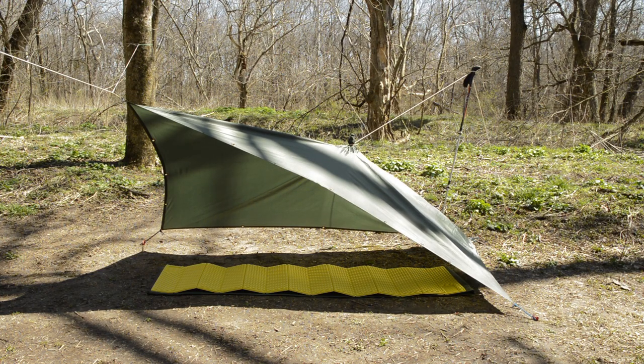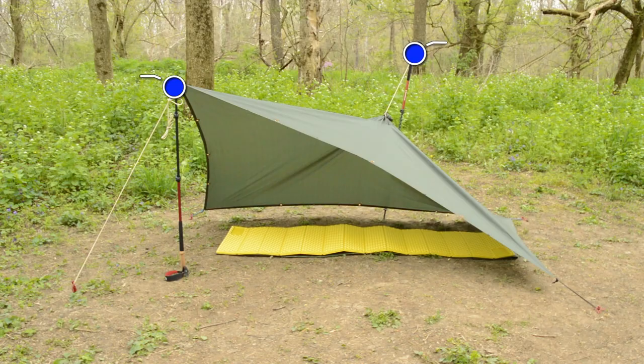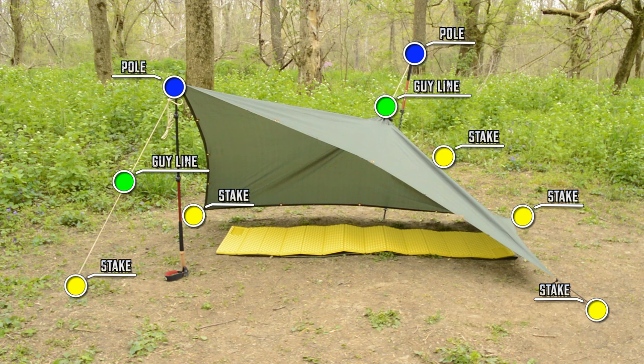Alternatively, instead of setting up a ridge line, use the guy line to attach the peak of the tarp to a tree. With two poles, two guy lines, and five stakes, you can set up the flying V anywhere.